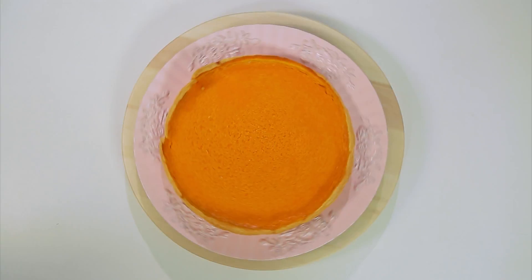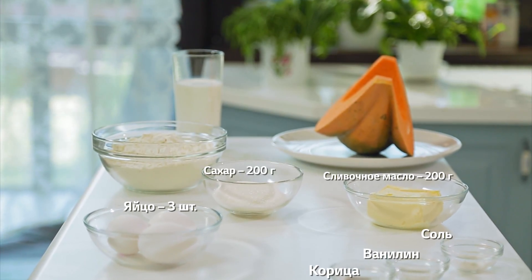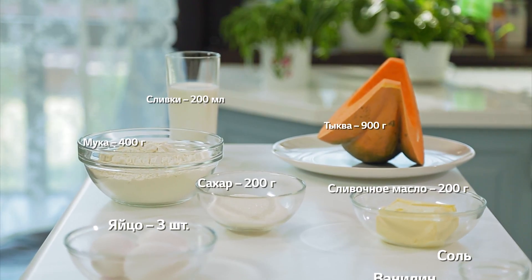Мы приготовили киш — открытый пирог с грибами, копчёной курицей и зеленью, и осеннюю галету — красивую, как сентябрьский натюрморт. И сейчас, как и обещала, будем готовить американский тыквенный пирог с корицей. Нам понадобятся: корица, ванилин, соль, яйцо, сливочное масло, сахар, мука, тыква, сливки.